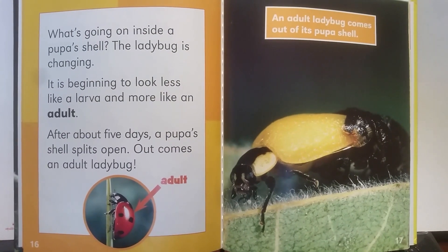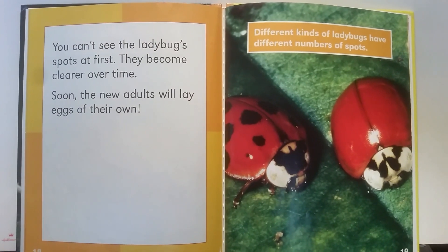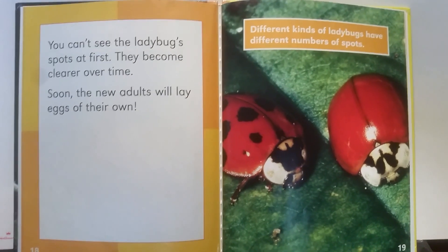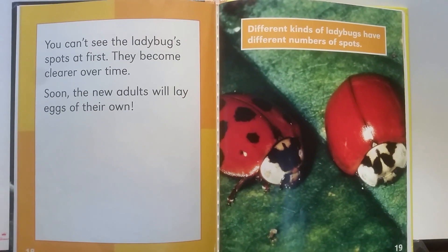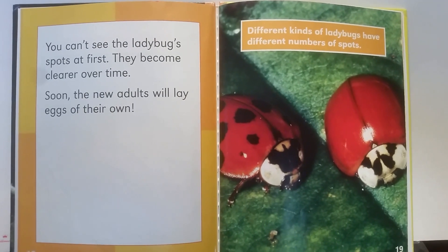An adult ladybug comes out of its pupa shell. You can't see the ladybug spots at first — they become clearer over time. Soon, the new adults will lay eggs on their own. Different kinds of ladybugs have different numbers of spots.